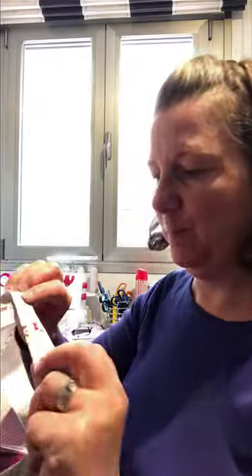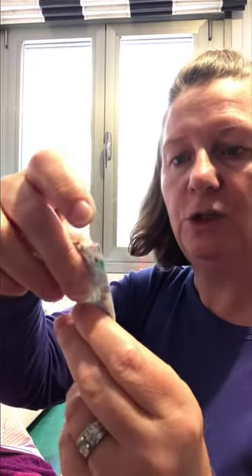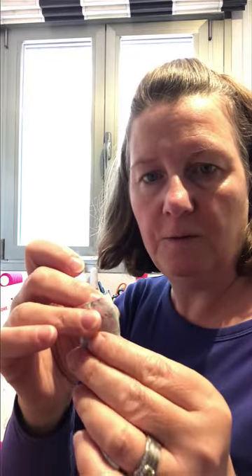The next step is to make your bias binding. I've used a two-and-a-quarter-inch strip: I folded it in half first and ironed it, then folded it open and folded both sides into the middle — that gives us the bias binding to fold over and use on the towels. There's a short video on how I make bias binding using the pin-on-your-ironing-board method, which you might find useful if you want a different way of doing it without a bias binding tool.